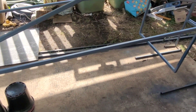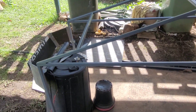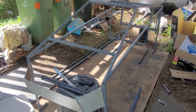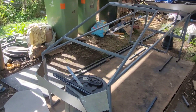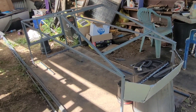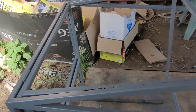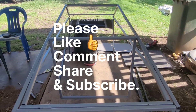Long way to go, but just an update for now. Please comment below if you've watched this to the end, and share this with people who might be interested. This is a velomobile Cybertruck, and we're on our way with the build. Like, comment, subscribe — cheers, see you next video!